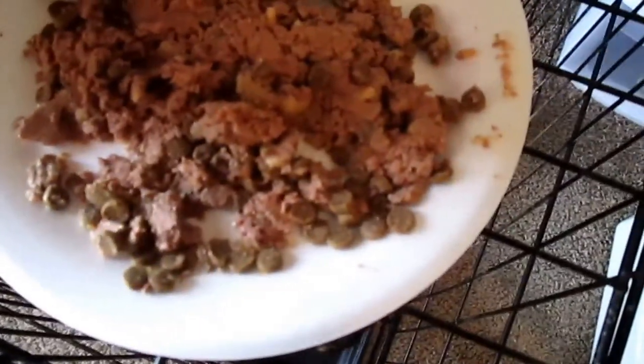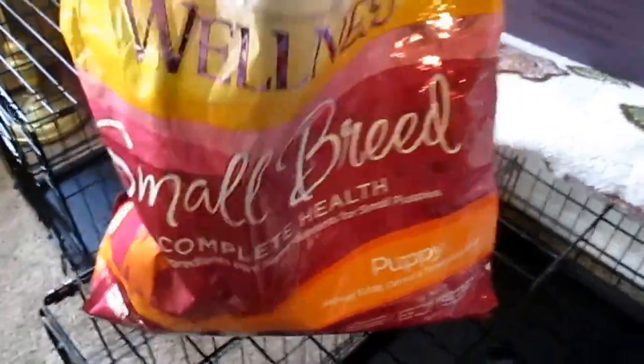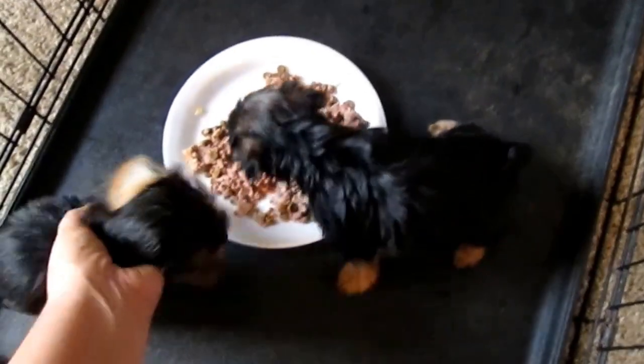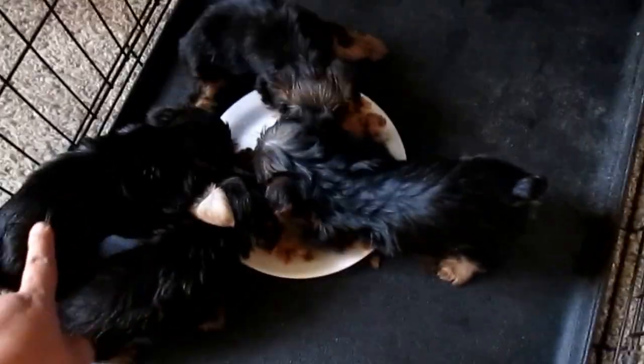I just mashed up some wet food and dry food, and also for Wellness Puppy — this is a bag for small breed — and so now it's time to give it to them.